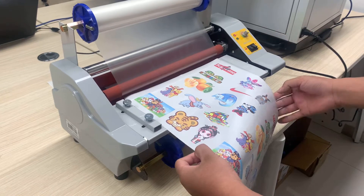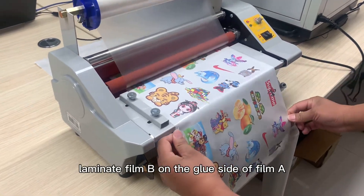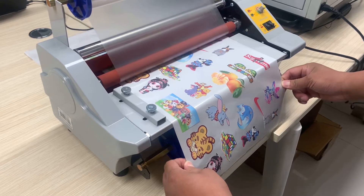Step 3. Laminate film B on the glue side of film A.